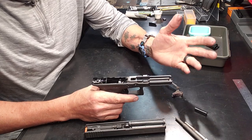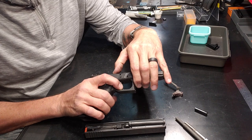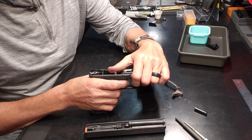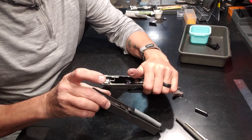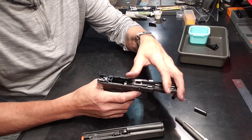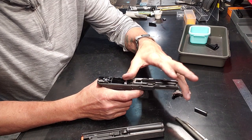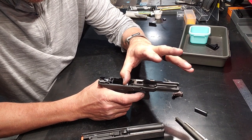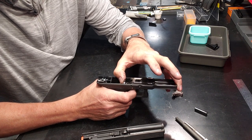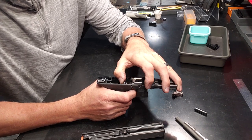Anytime you have this frame open, we know this is safe, and this is exactly how you're going to do this first diagnostic. All you're going to do is use your thumb pushing forward here and use your finger pulling back as if you're working the trigger. You're going to be going back and forth like this and you can see the cruciform moving in the back.